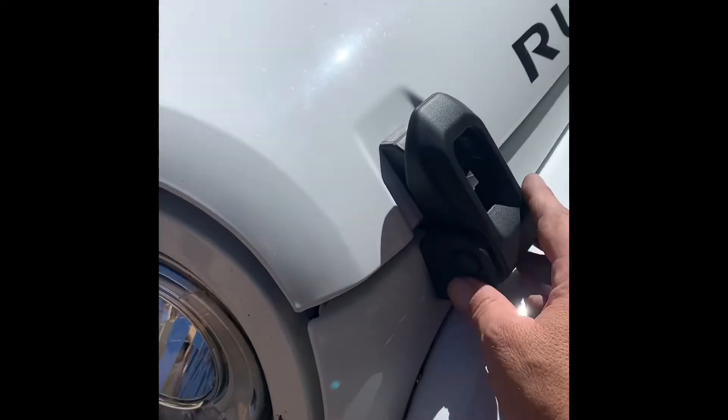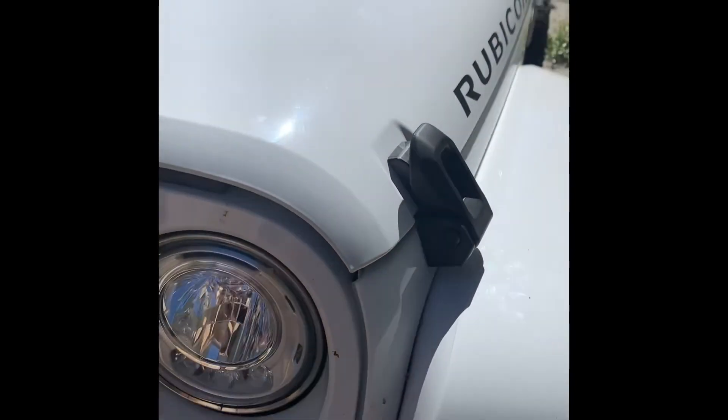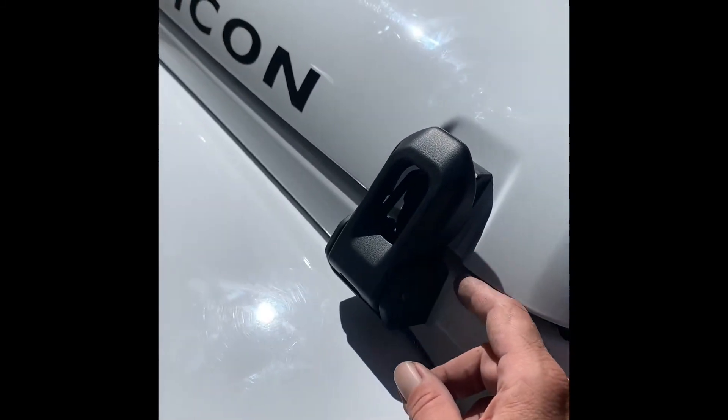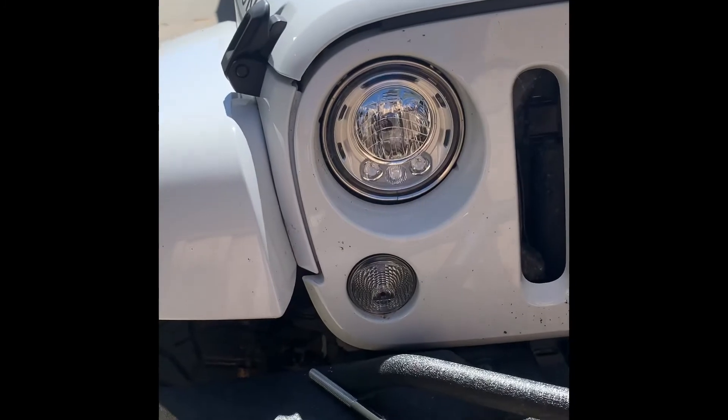All right, here you go — completed project. We have the JL Gladiator latches on a 2018 JK. It took a little drilling with a 3/8-inch bit on the bottom latch, but other than that it seems to line up pretty good. The lines are looking good.